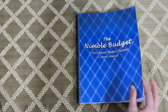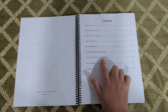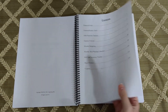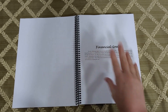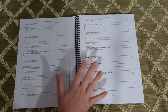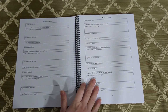So we open it up and we have a table of contents where you can see all the various sections. Moving on to that first section, which is the financial goals — at the beginning of each section I did write an introduction to help you know how to navigate each section. And here on these two pages, we have room for up to six different financial goals to help you throughout the year.